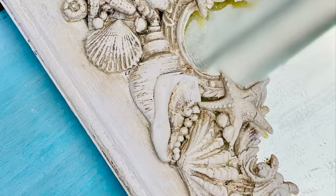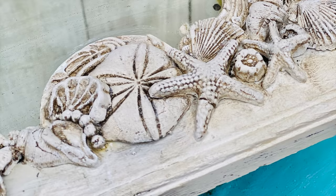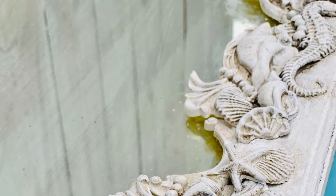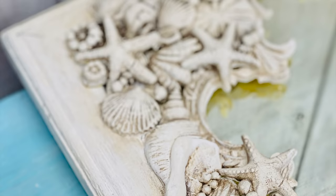In this video, I'm sharing how to make a seashell mirror from a plain square frame found at the flea market using molds, paper clay, and decrepit dust. I did it out of clay.